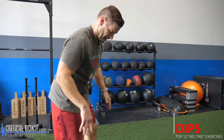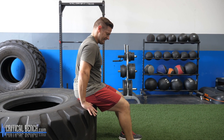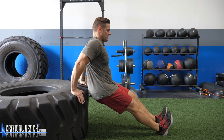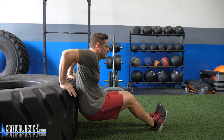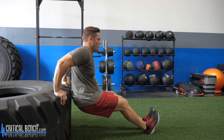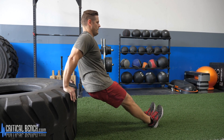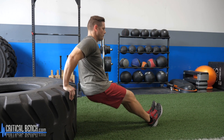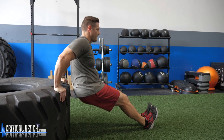Exercise twelve: dips. Now we're directly hitting your arms. Hands on the tire, legs extended out nice and straight. Drop yourself down as low as you can go and press it out. If you're at a beginner level, you might want a bent-knee position — a little easier. Straight leg is a little more challenging. Just go down to where you feel you can go and press it out.